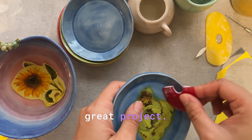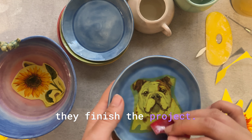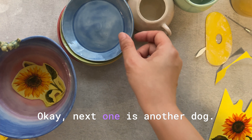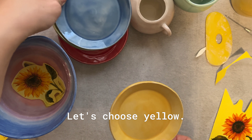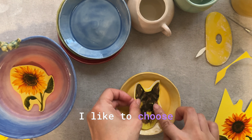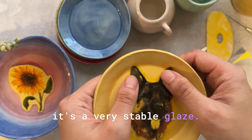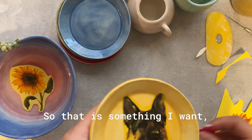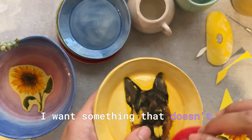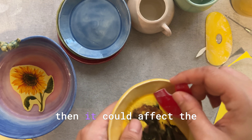This is a really great project for beginners or students — if they have some free time after finishing a project, this can be a fun incentive for them. Next one is another dog — let's choose the yellow plate. These are all Amical celadon glazes. I like to choose celadon glazes for this project because it's a very stable glaze that doesn't move around at all, which is important since these pieces have to go through a third firing.